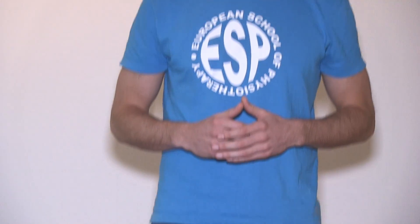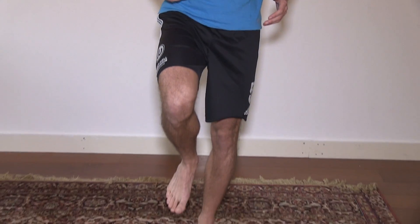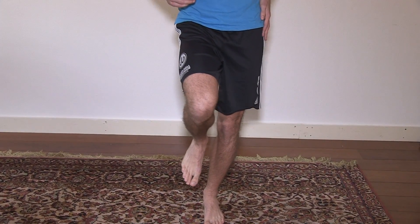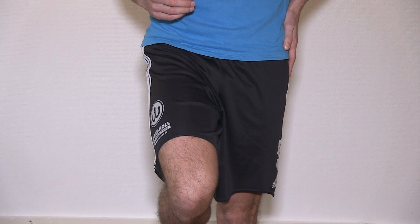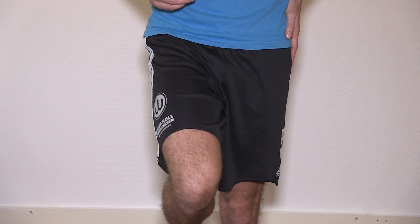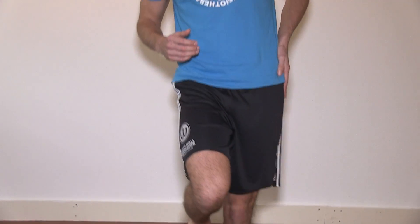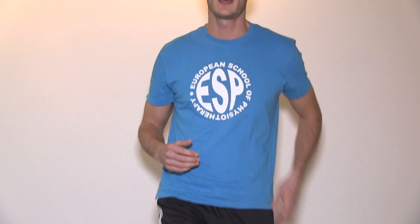What you ask a patient to do is to stand on one leg, and the sign that you are looking for is a dropping of the hip because of the weakness of the abductor muscles, which is usually the gluteus minimus or the gluteus medius. If you detect this dropping of the hip, this is also called the Trendelenburg sign.